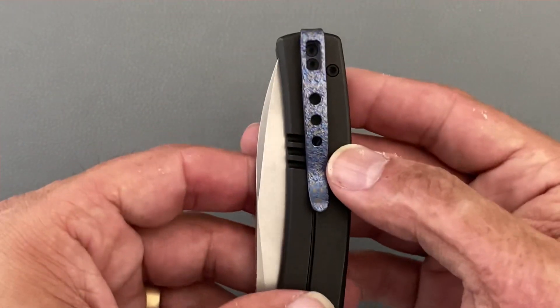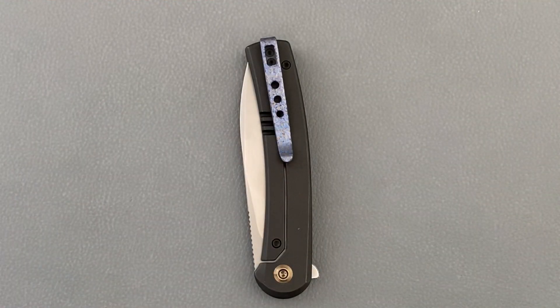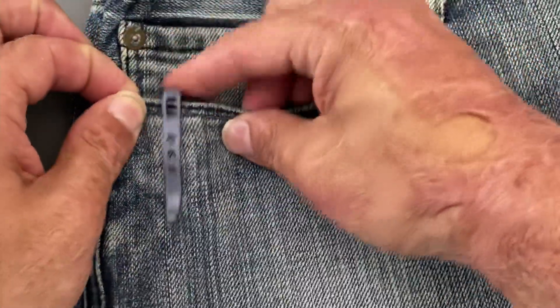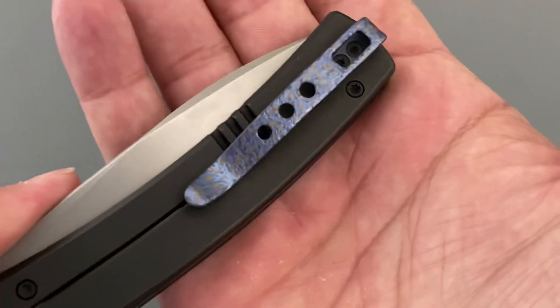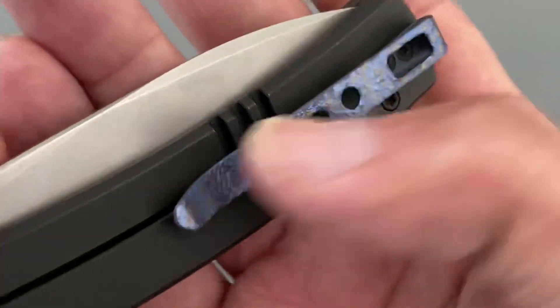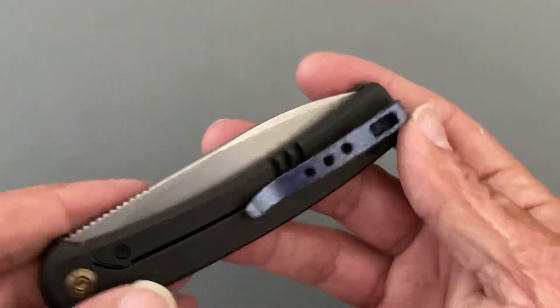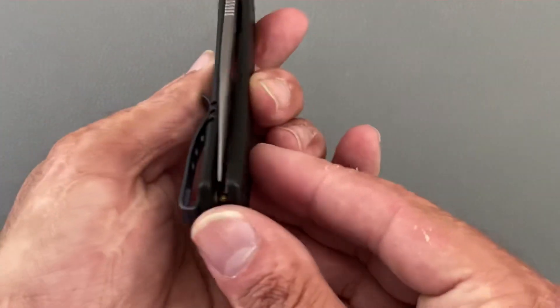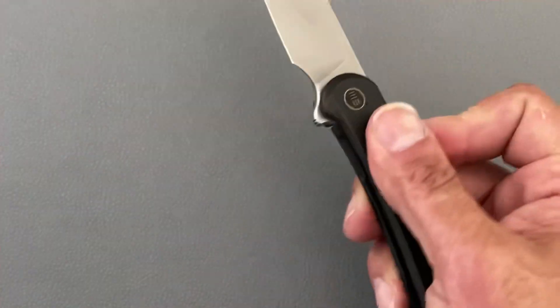You have a deep carry pocket clip that sits left or right hand, tip up only. Let's check it out in the pocket — the clip functions great, goes in the pocket nicely and pretty much disappears. They did add some texture to the clip — almost like a cracked ice or random texture pattern — and then almost like a splash anodize on it. Centering is dead centered; don't expect anything less from We.